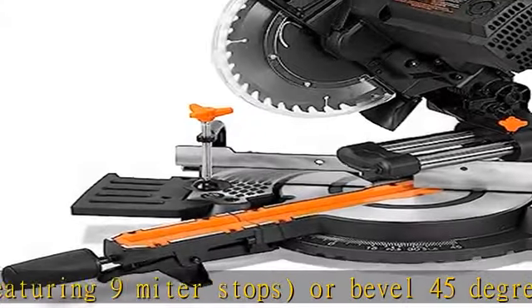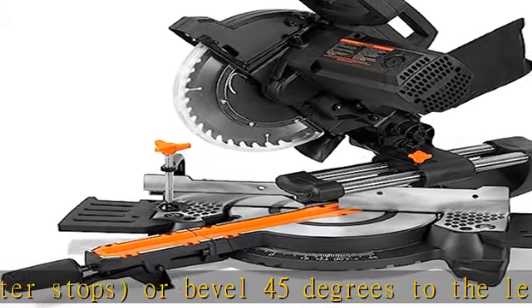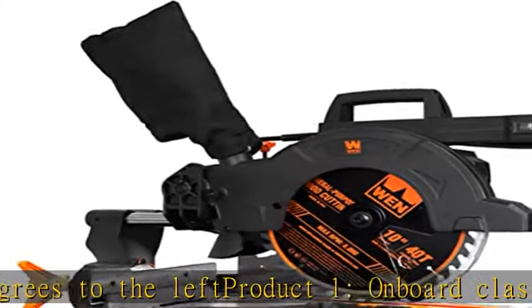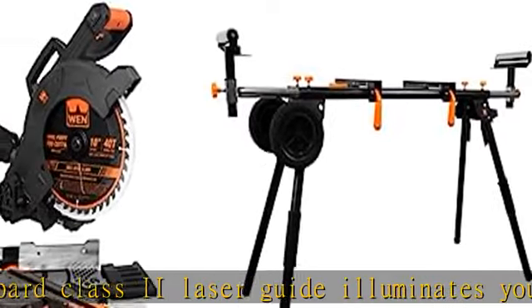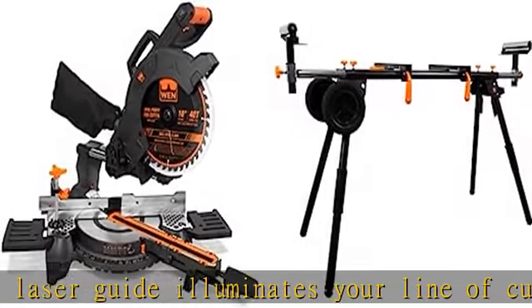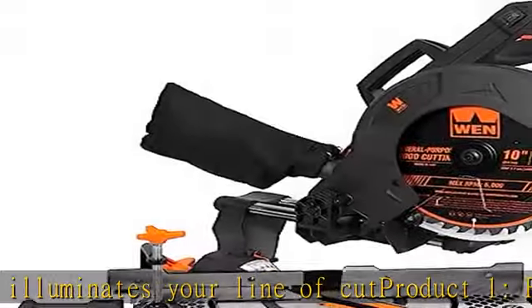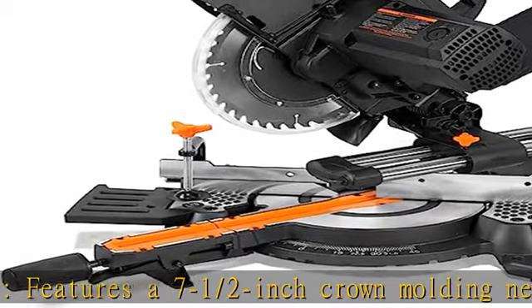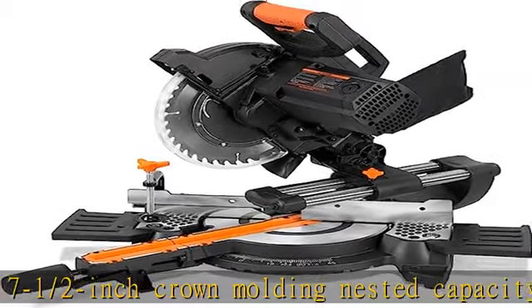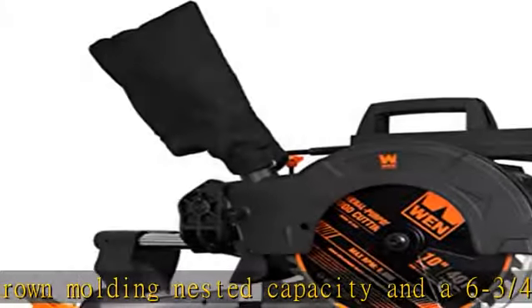Product 2 — Universal design fits nearly every miter saw on the market, including all major miter saw brands. Collapsible rolling stand features two 8-inch never-flat wheels for simple transportation and storage. Sturdy 1-1/2-inch diameter steel frame elevates your miter saw 33 inches off the ground. Extend the support arms anywhere from 32 to 79 inches to support boards up to 10.5 feet long.